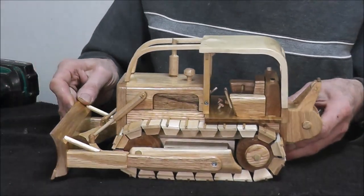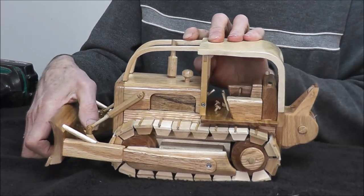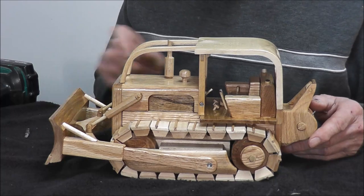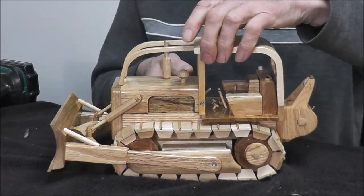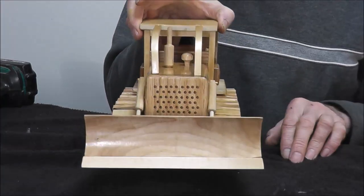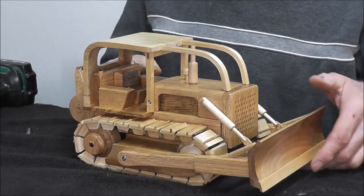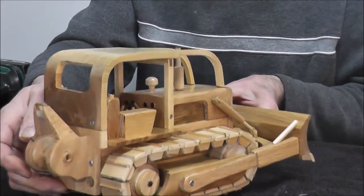And there she is. The blade's a little stiff because of the finish on there — need to put a little plastic washer in there. Just put that around so you can see what it looks like. Blade, the other side, and of course another shot of it from the back there.